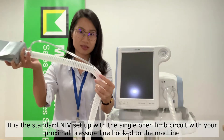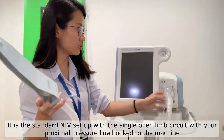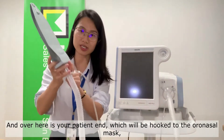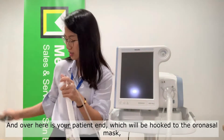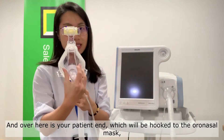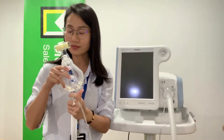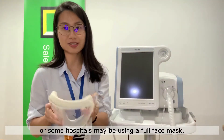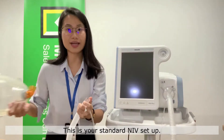Single open limb circuit with your proximal pressure line hooked to the machine. Over here, which is your patient end, this will be hooked to your NIV mask, which could either be the oral nasal mask or, as some hospitals might prefer, the full face mask. This is your standard NIV setup.